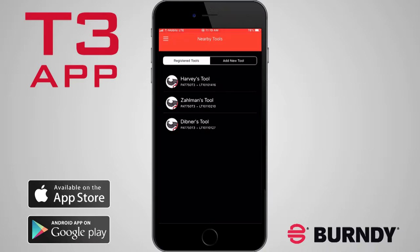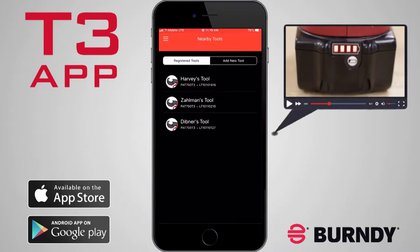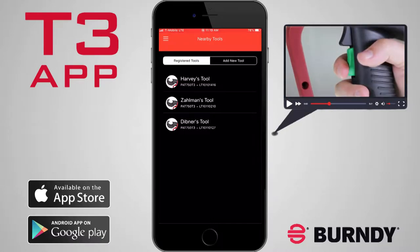The app will open to the nearby tool screen and allow you to connect to the tools registered to your account via Bluetooth. The tool must be within 30 meters, have a charged battery, and be powered on by tapping the green trigger.